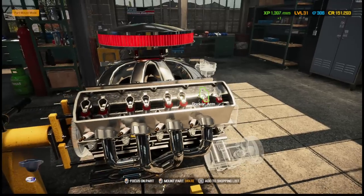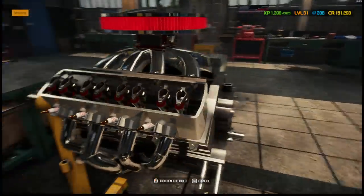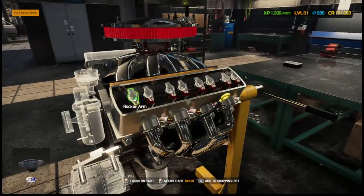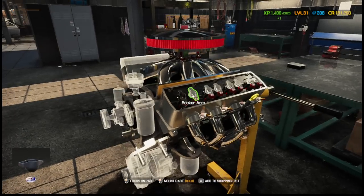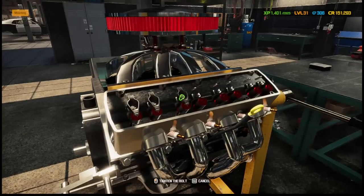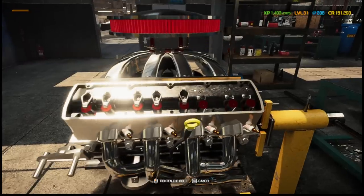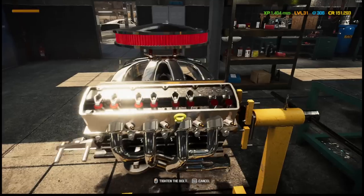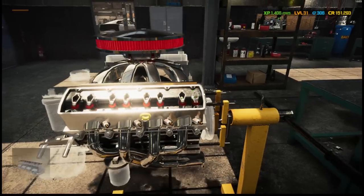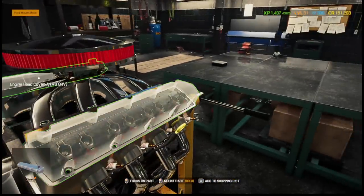Once we do it, we'll put the valve covers on — it's going to look good with the chrome. I wish you could paint the motor — that would be sick to have the motor painted whatever color you want. You could do the original color or something. I actually was doing the brake rotor on the lathe — I thought you could do it yourself but it automatically does it.